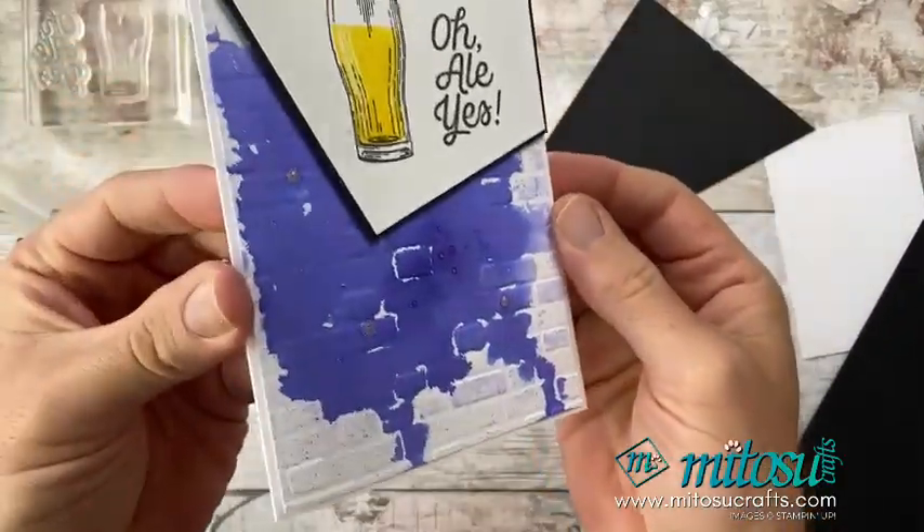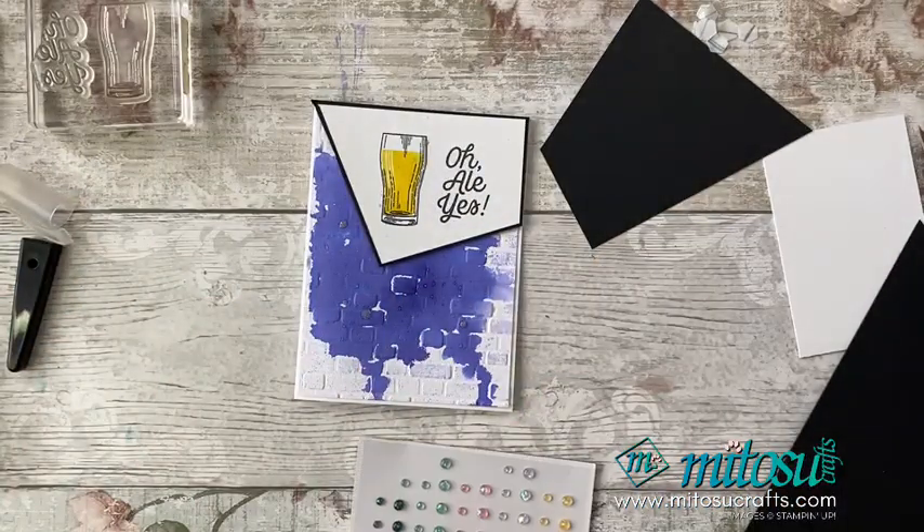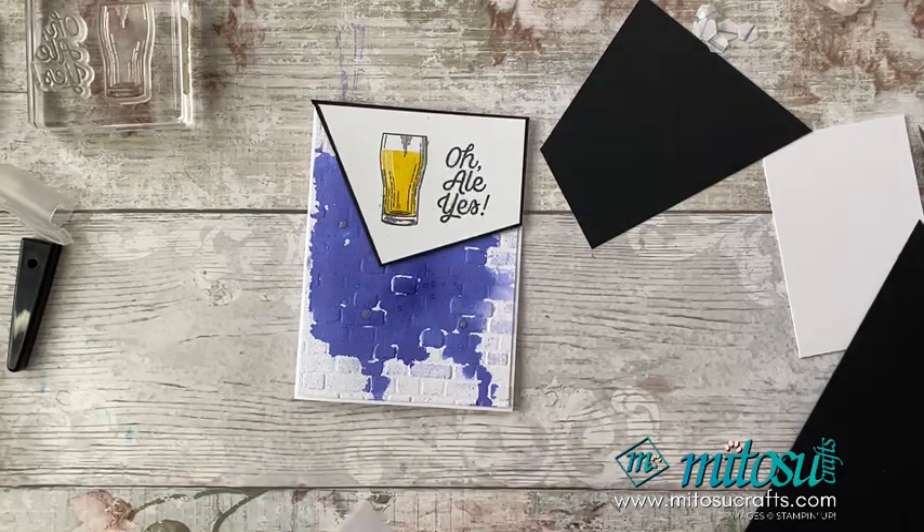I've just squeezed it a little bit so I can get some bigger splotches, and that I think just finishes that card off quite nicely. There's some excess on the block — don't chuck that away just yet, pop it to one side as we may be able to use it for something else later.